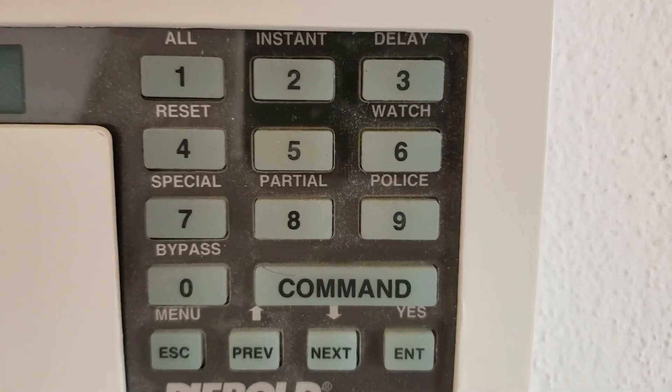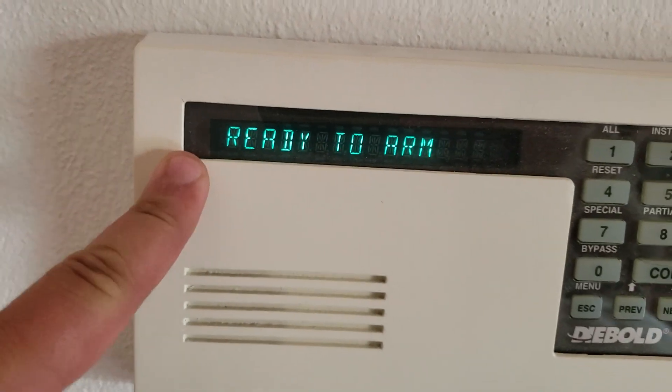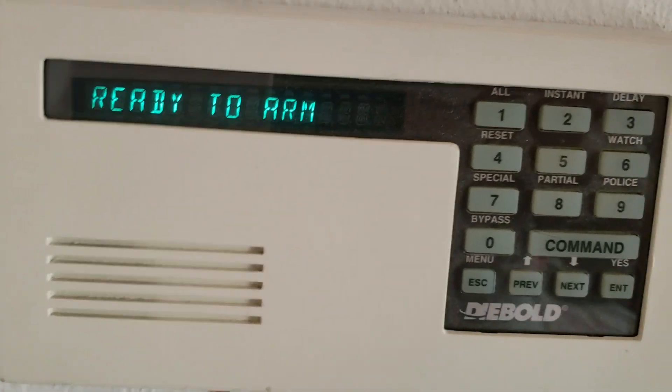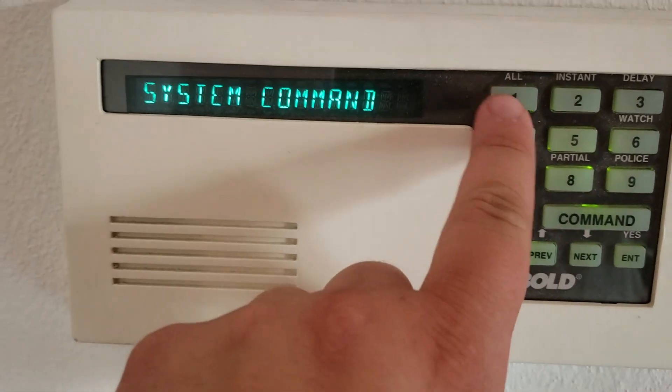Over here on the keypad we have all the basic preferences. On the display we have 'ready to arm.' So when you want to arm everything, you go to command and press 1.